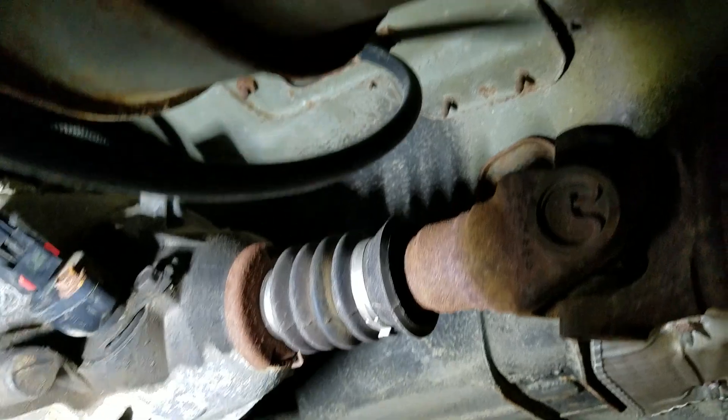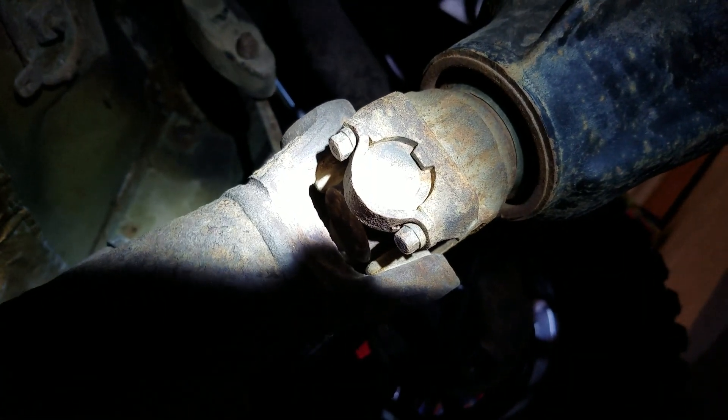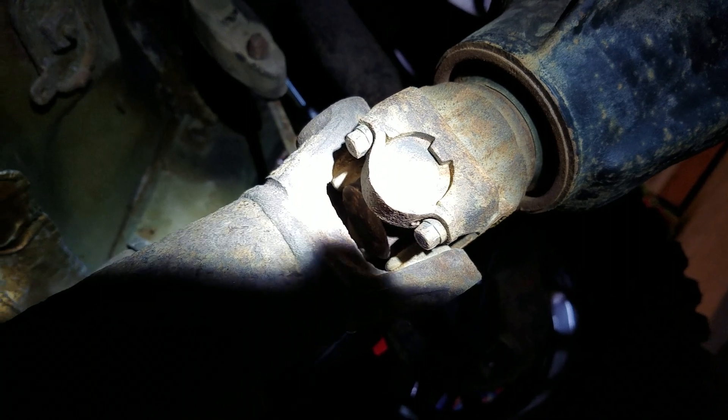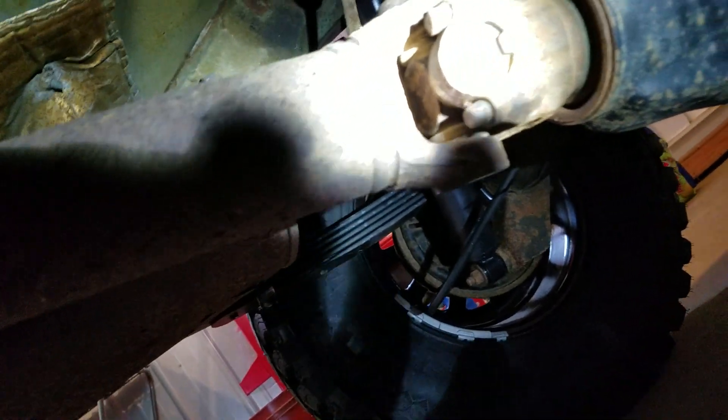What it'll do is put a yoke like that on the end — a yoke that's sitting right there — and then there'll be a double cardan joint up here. There's just a single joint here. I kind of notice that this particular rear end does tip up a little bit, and that's probably why I'm getting my vibration.